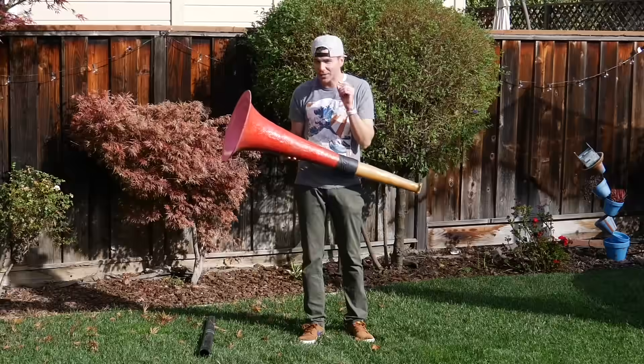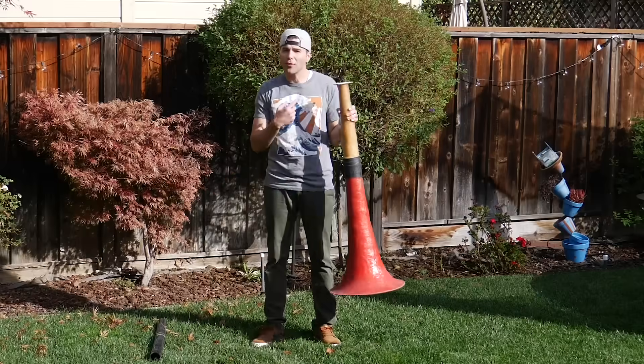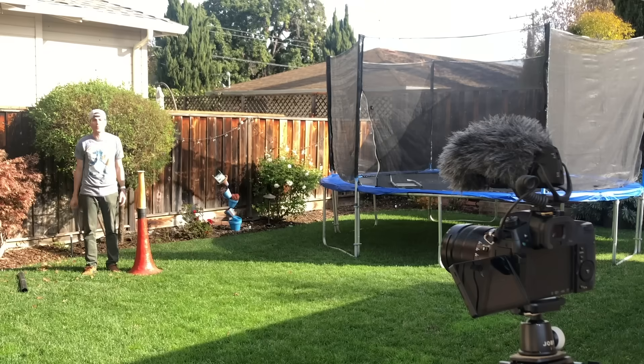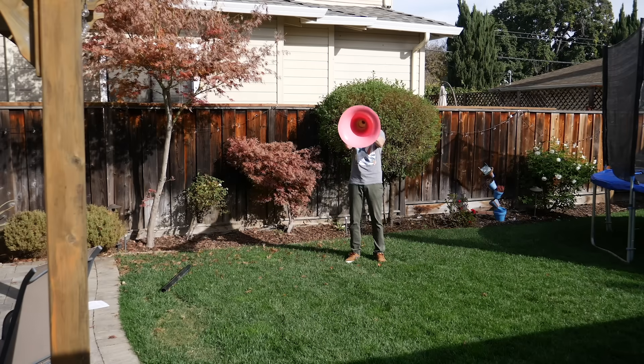We were immediately struck that there is in fact something really special about this shape. So I'm going to switch over from my lav mic to my shotgun mic for this demo. Here's my voice normal, here's my voice with the tube to show that there's more going on here than just focusing the sound in one direction. And then here's my voice using the horn. You can even hear me whisper, which is creepy.